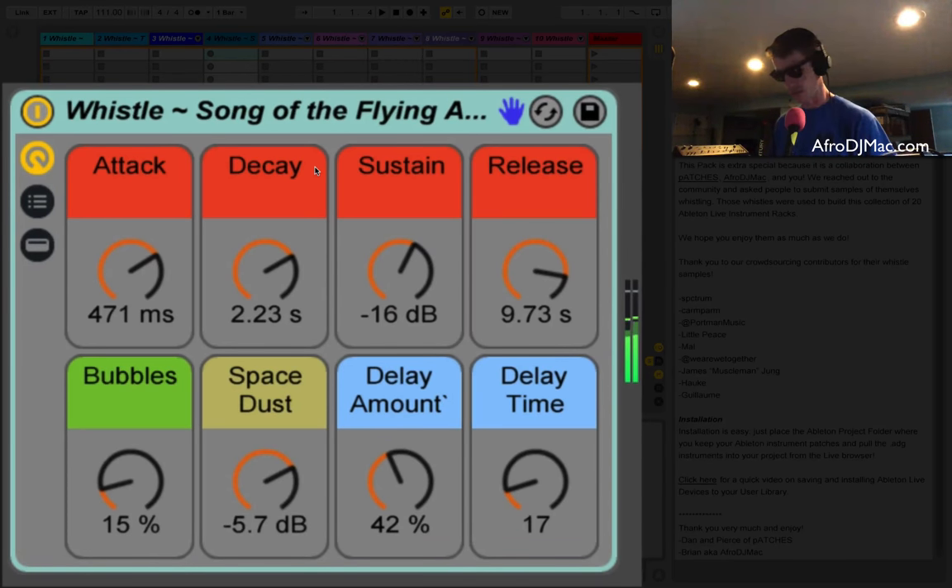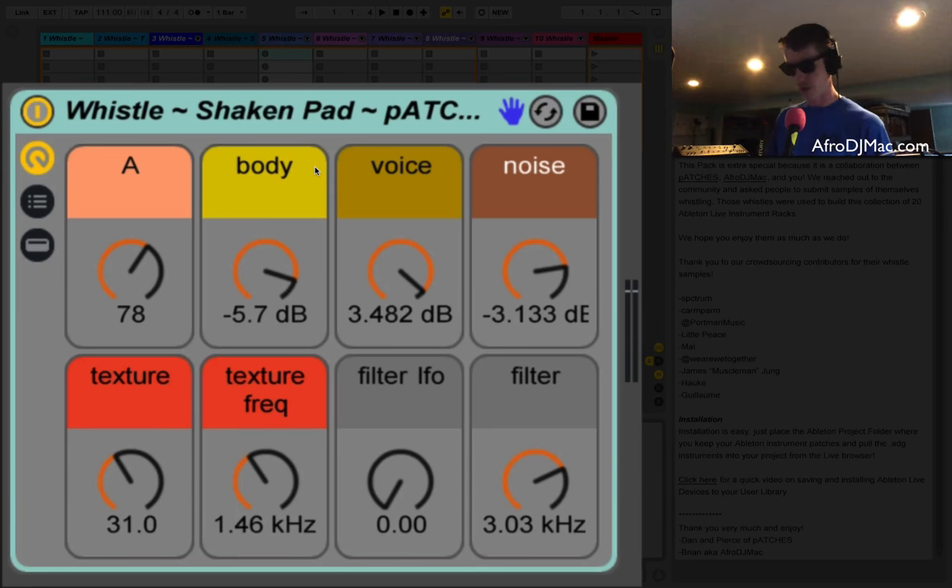This is more of a whistling sound, though we spaced it out a little bit too and had some fun with it — got this bubble sound, space dust. When I made my own collection I tried to have fun with the names just to get you thinking a little more with your imagination than with technical terms like filter cutoff and delay amount.